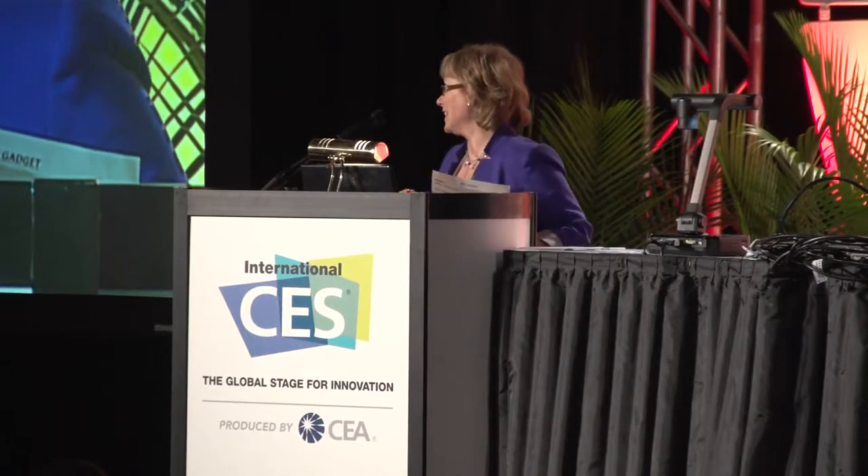I want to introduce Jay Moore, Vice President of Marketing for Look-See HD.